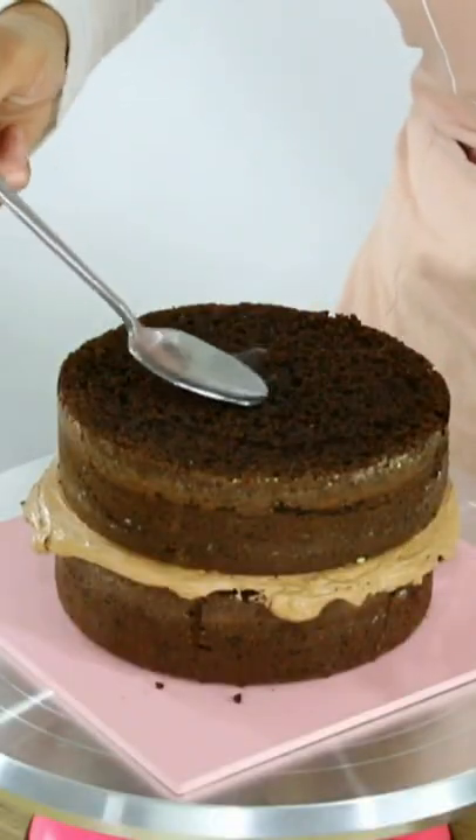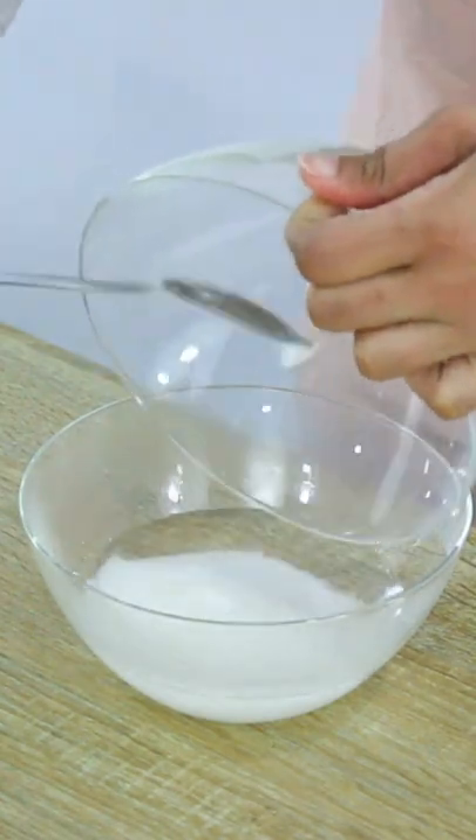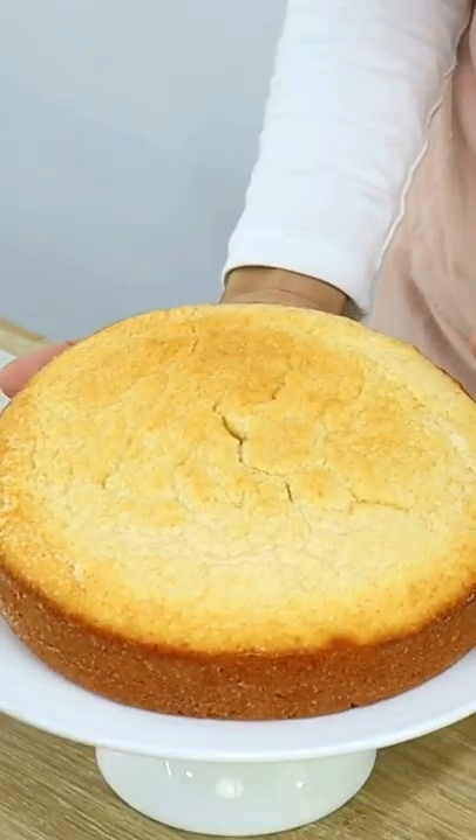I often get asked what that liquid thing is that I put on my cake. It's called a simple syrup and is basically equal parts white sugar and water. You want to melt sugar in some hot water, let it cool down, then add it to the top of your cakes.